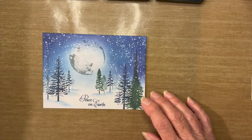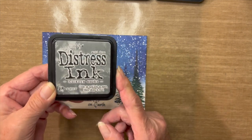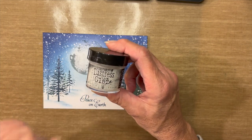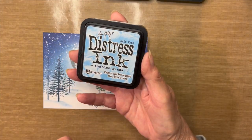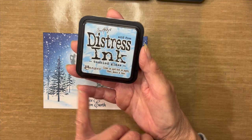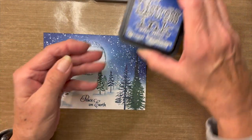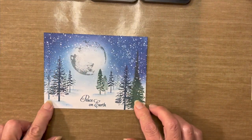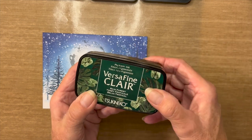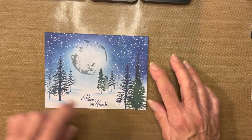As far as the ink goes, I'll be stamping the moon in Distress Ink Hickory Smoke — if you have the oxide, that works perfectly well also. I'll be placing Distress Glaze on top of that moon. For the background, I'm using three shades of blue Distress Inks: my light shade will be Tumbled Glass, my medium shade Broken China, and my dark shade Prize Ribbon. For stamping the trees and the sentiment, I'll be using VersaFine Clair in Twilight, along with Rain Forest. I may even use the Twilight to create another layer of darkness.